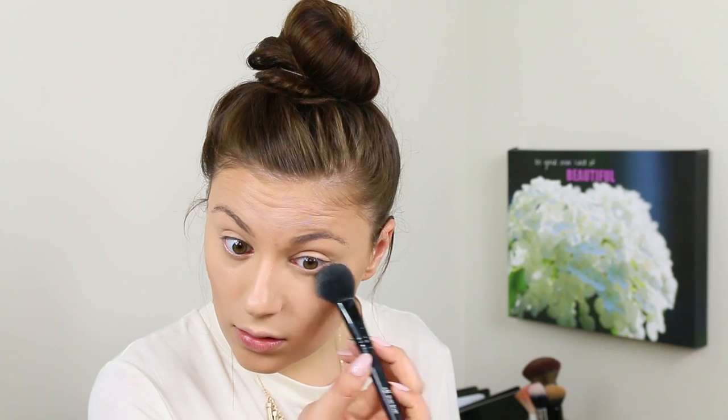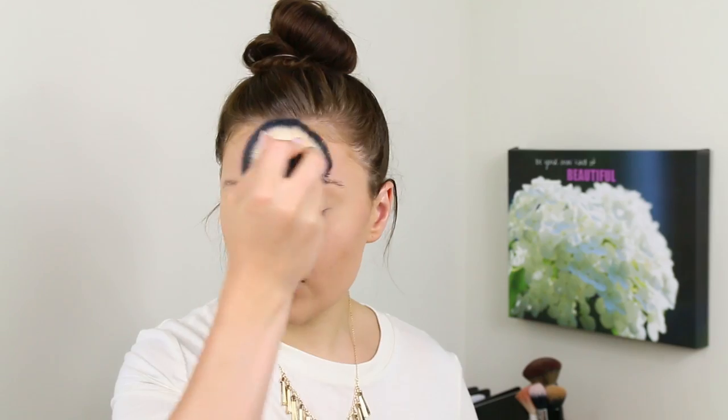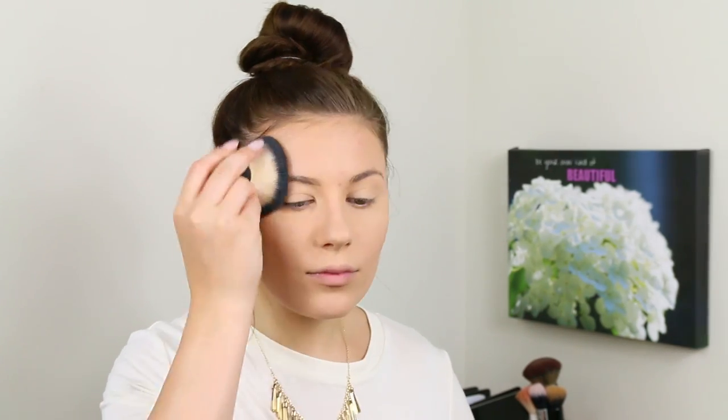To set the under eyes, I'm going to use the Soap & Glory Kick Ass Instant Retouch powder. I used to use this all the time last summer — I'm just going to dab away any creases underneath the eyes and set with that powder. Then I'm also going to do the whole T-zone with that powder because it's more of a mattifying powder. To set the rest of the face, I'm going to use the Maybelline Fit Me Matte and Poreless in the shade Classic Ivory.